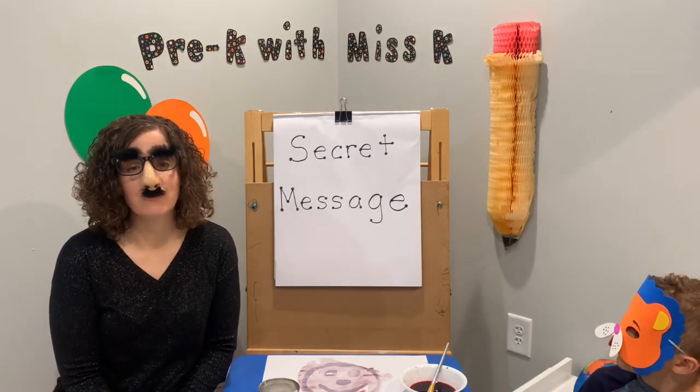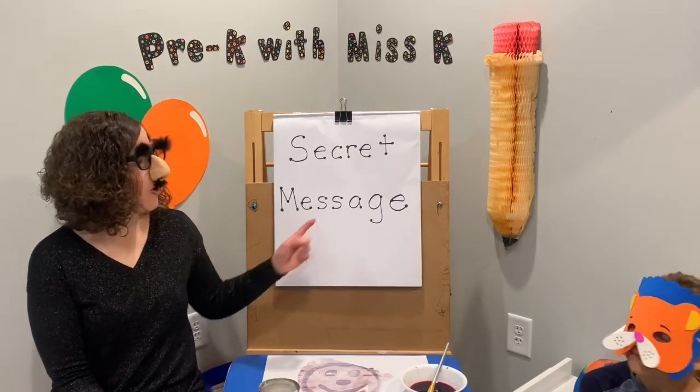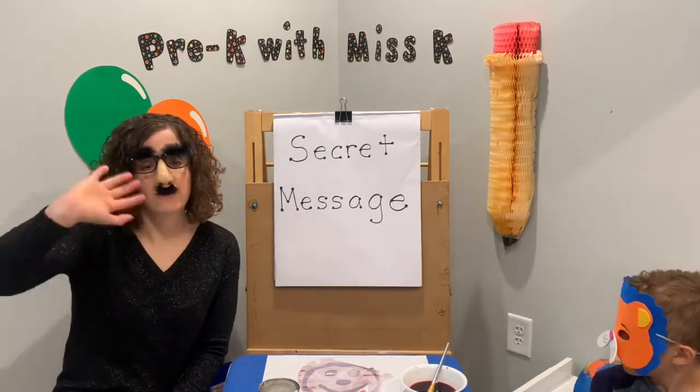All right friends, thanks for joining us. We hope you had fun learning about Morse code, pig pen cipher, and doing your own secret message. Bye!